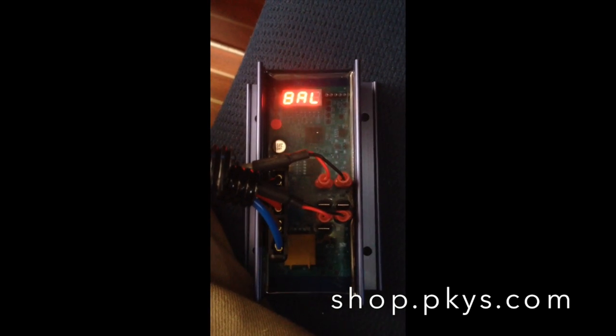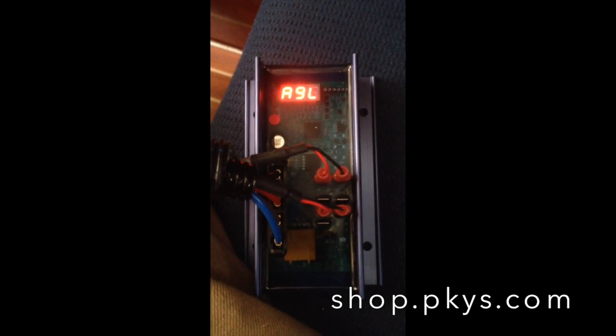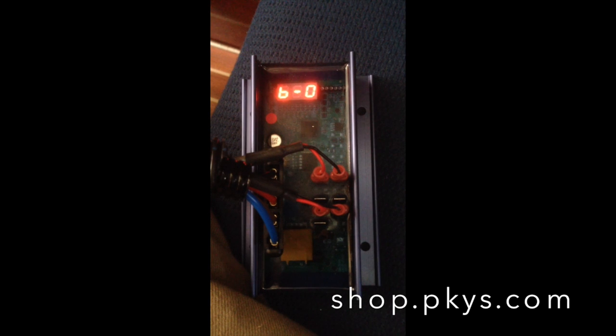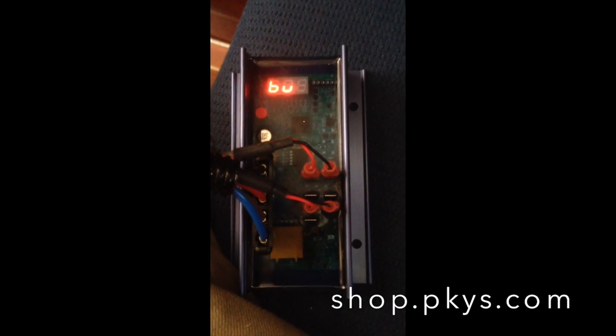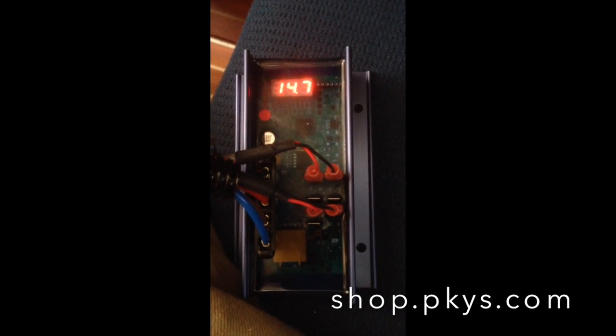I just wanted to mention that the reason why the charge voltage was so high — it was trying to achieve 14.8 volts — was because the batteries were cold. It's allowed to do that. It's trying to keep the charge voltage below the gassing voltage. In cold weather, the gassing voltage is quite high.